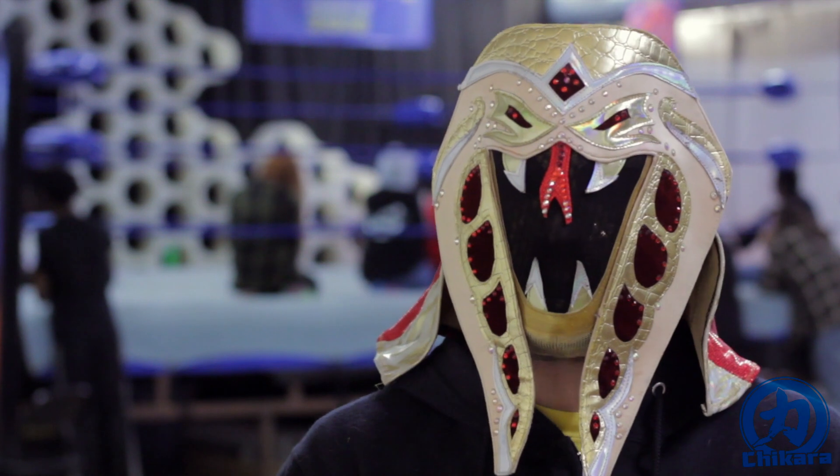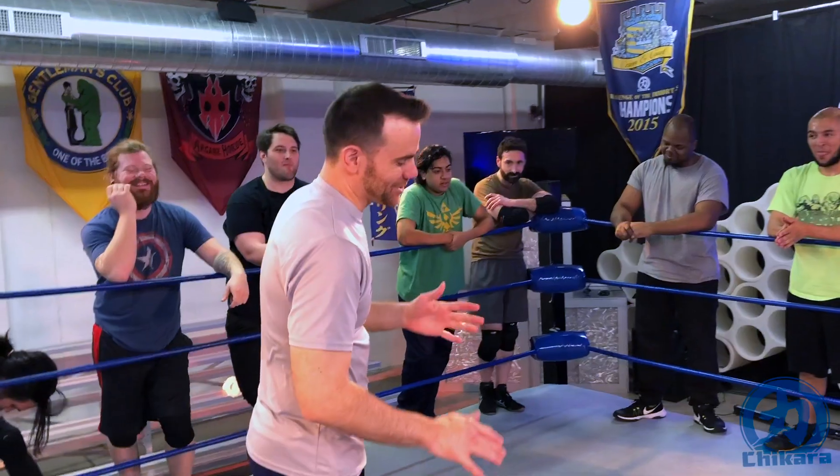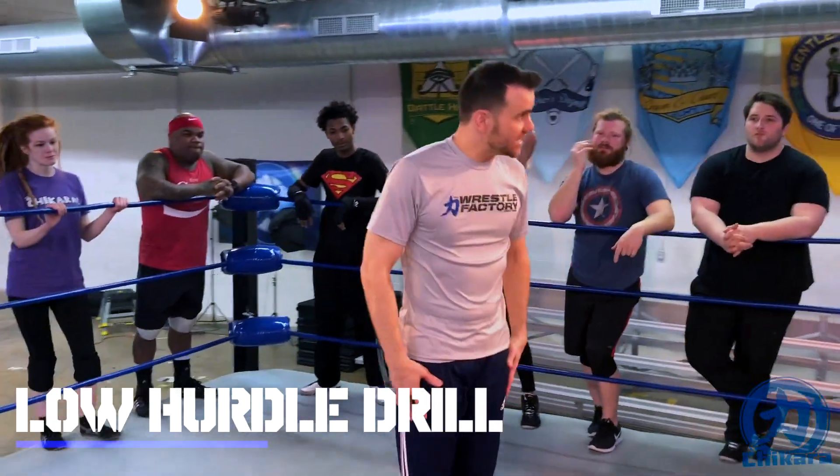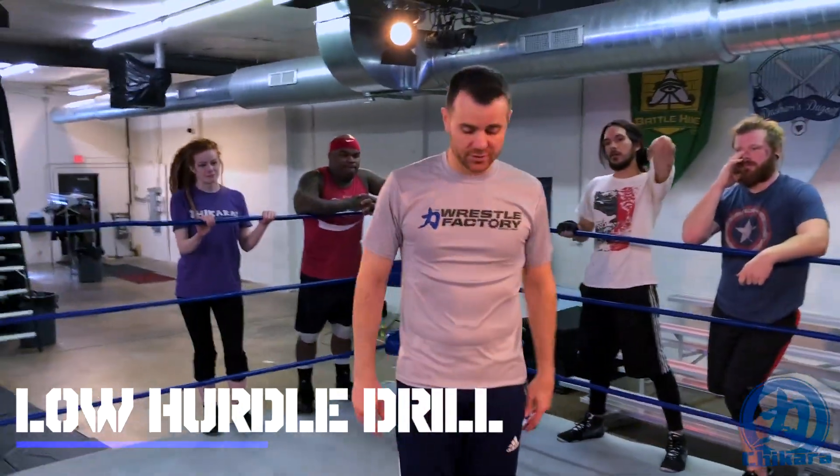Up for demonstration this week is the low hurdle drill. I'm gonna start by jumping over the base, and I want my feet to be together as if I'm on a pogo stick.